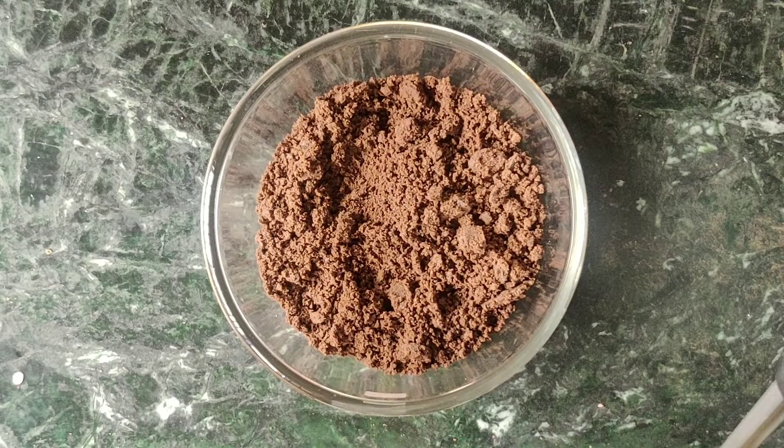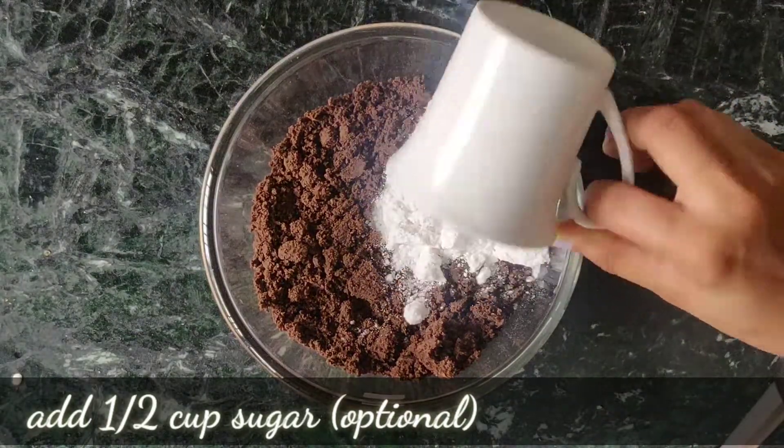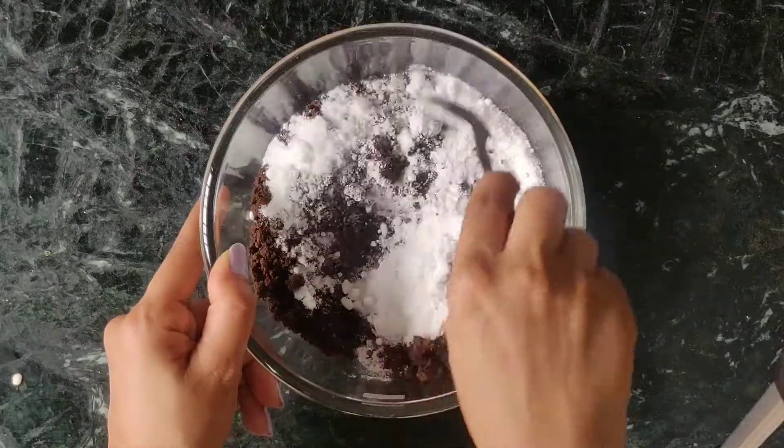After grinding the biscuits, I will add half cup of sugar. This step is optional, but if you like a sweeter cake, you must add it. It will be good for the cake.